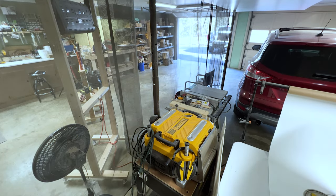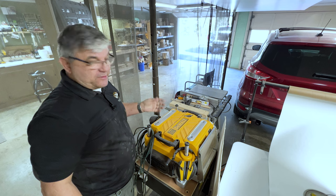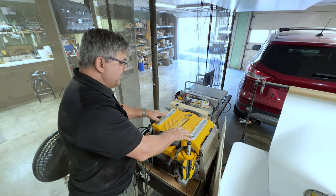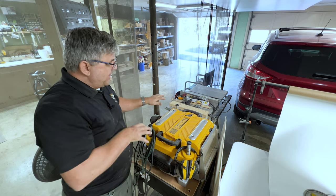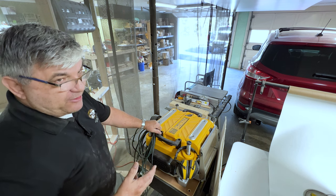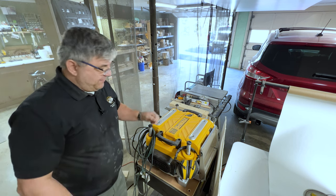Over here is my DeWalt planer and my little Craftsman table saw — both on wheels so I can move them anywhere. When I need to use them, I roll them out, use them, and store them back against the wall out of the way. One day when I build my new house I'll have a dedicated shop and upgrade tools like the table saw, but this works well for now.